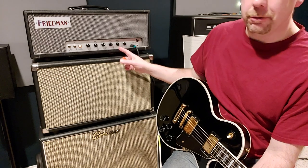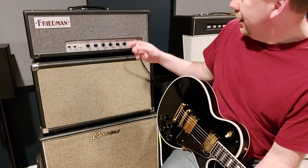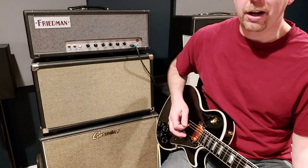treble just past 8. I've got the master up to 4, playing it through a reactive load because with the master volume on 4 in the room the gain is on 6. So you heard that coming into the intro of the video — just a nice, great rock and roll sound.